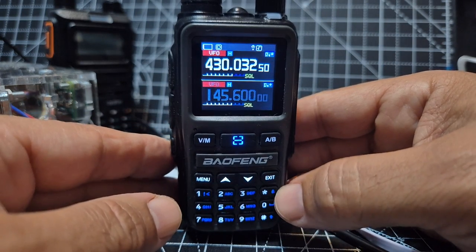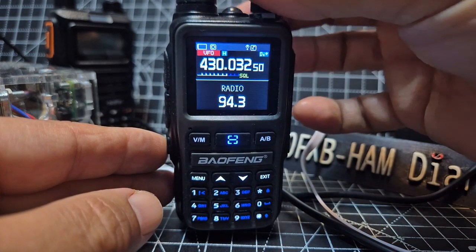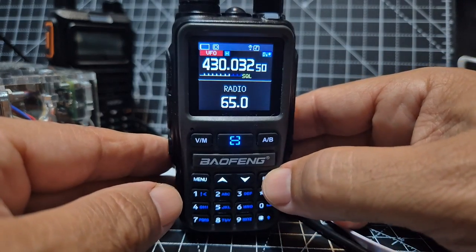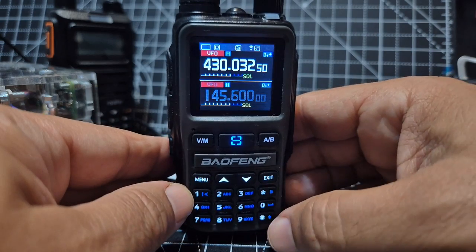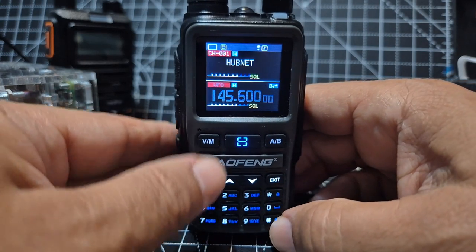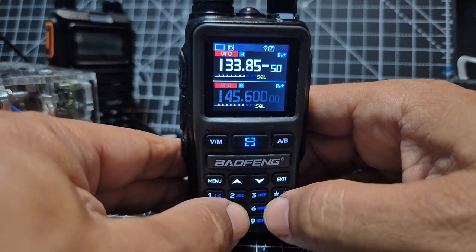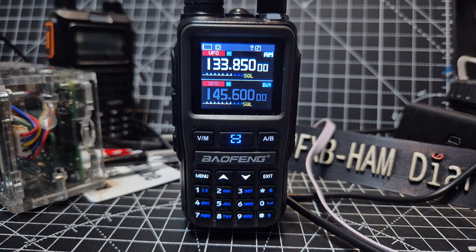It's even got a broadcast radio as well. We're inside the shack so the signal isn't the best. Let's go to VFO mode where you can type frequencies — type 133850 and the air band does work. I wouldn't say it's the best, but it works fine, and people are buying these for like 13 to 14 pounds.